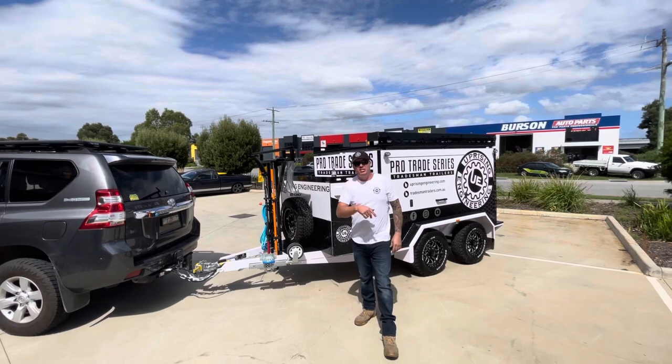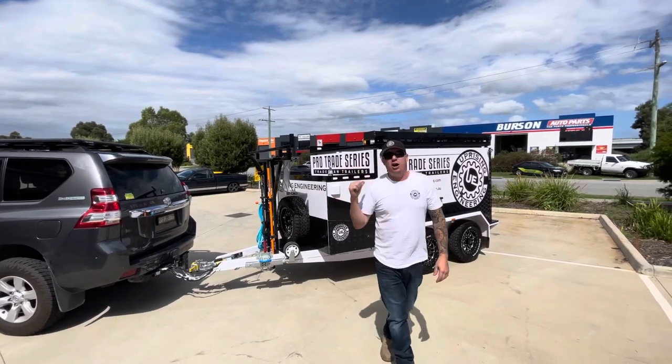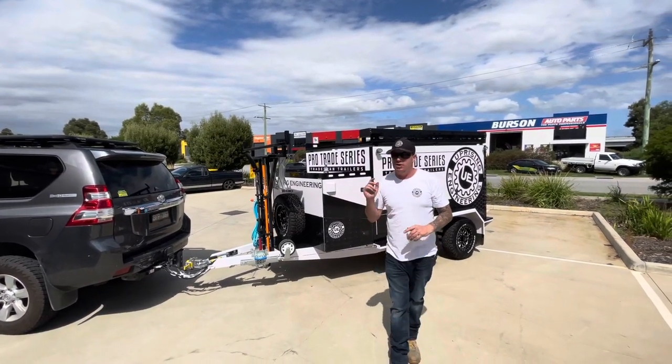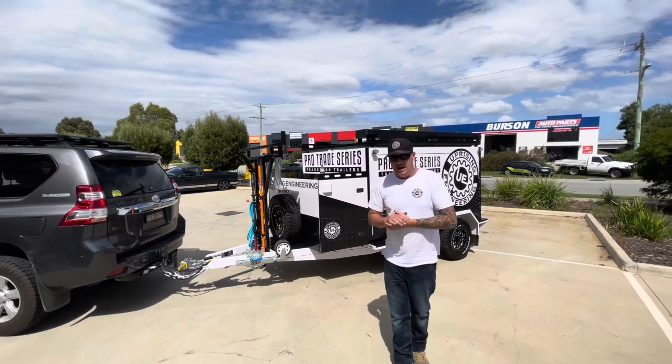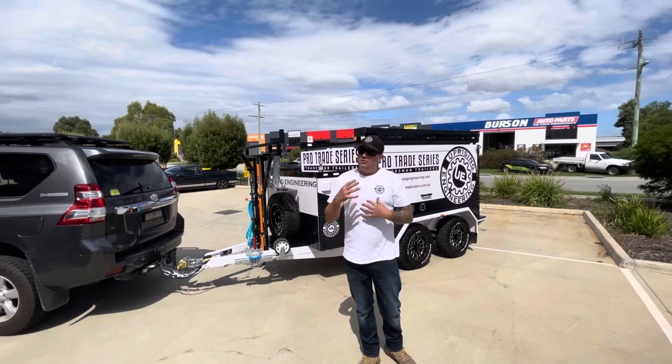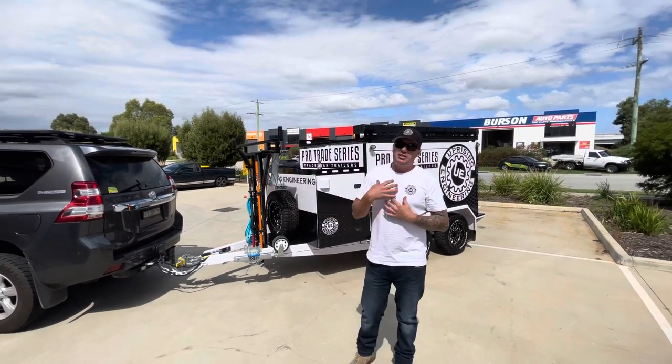Hello Champions, Rob here from Uprise Engineering. This is my personal TP96 Pro Trade Series that I fitted out for myself. I've done this for myself — it suits me, it might not suit everybody, but it does suit me.